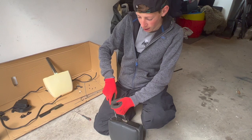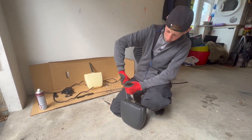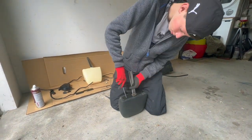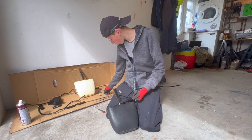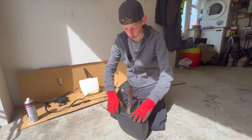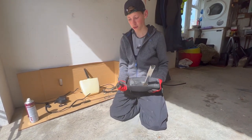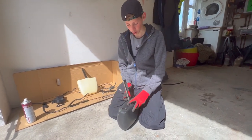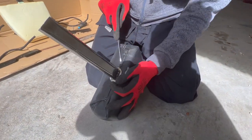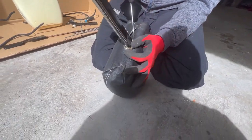Now for the headrest — you're going to first undo the top two screws. Once you've done that, you're going to take this off, and you're going to need a very small flat head screwdriver and you're going to have to prise the staples out.